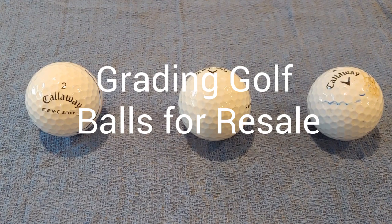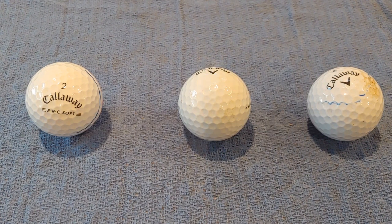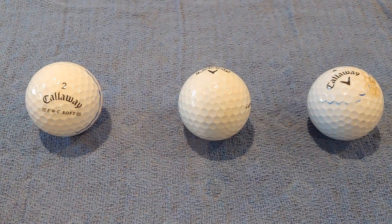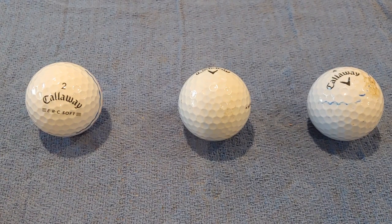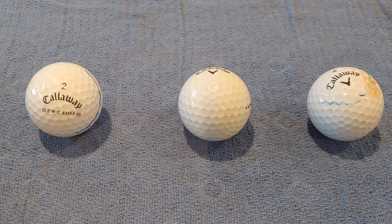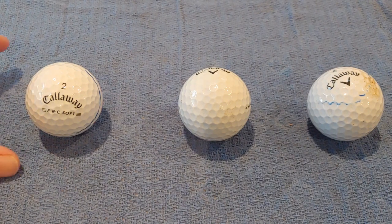Welcome, golf baller fans. This is a short video on how I grade golf balls that I find for resale. I really have four different categories. One obvious one — if it's got a cut in it, it just goes in the total practice bag. I don't even deal with golf balls of that quality.